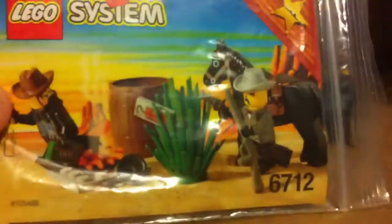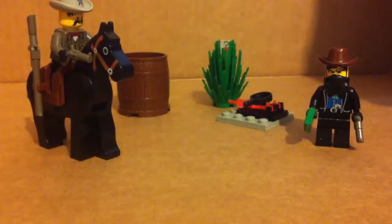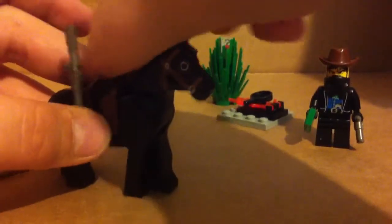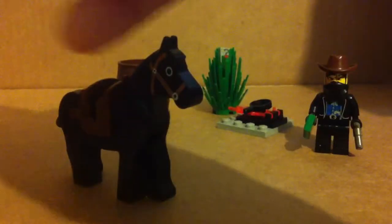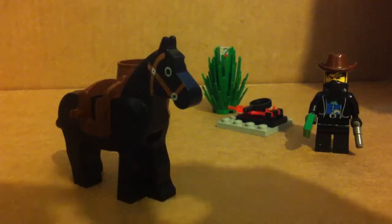Set number 6712. There are 28 pieces, so we're going to start off with the figures, which are pretty cool. It's quite a small set — it cost me seven pounds something, and it didn't come with the box or polybag or whatever it came in. It was off Brick Owl, from Elias Brick Store, so if you want to check him out, please do.